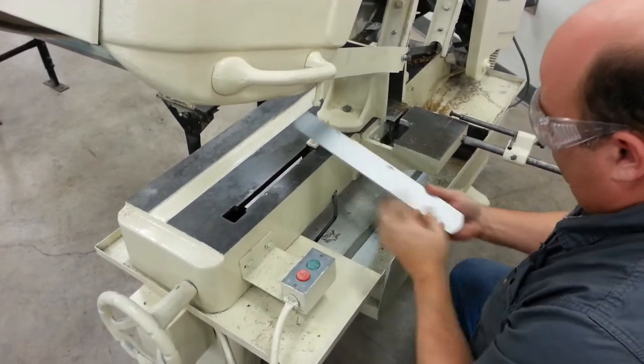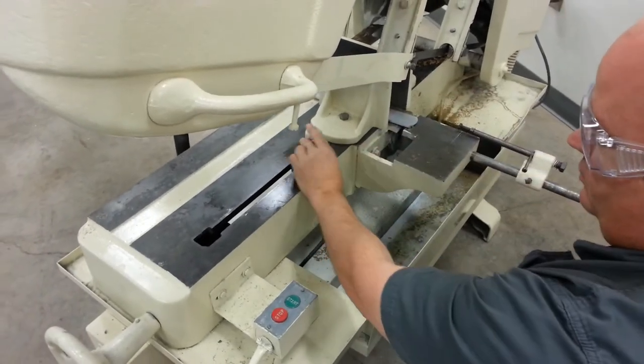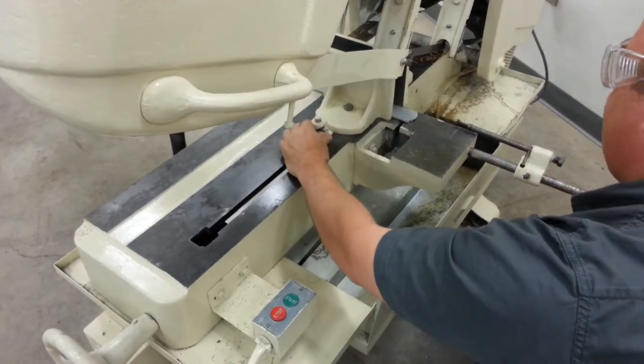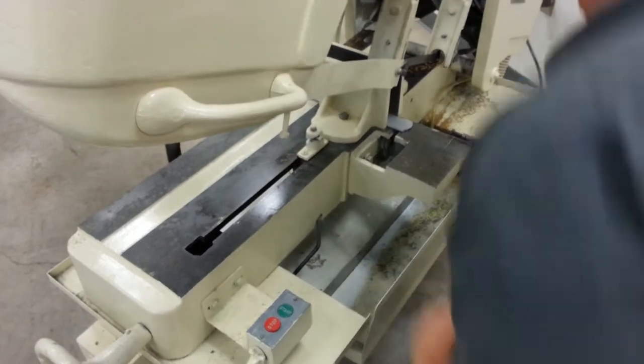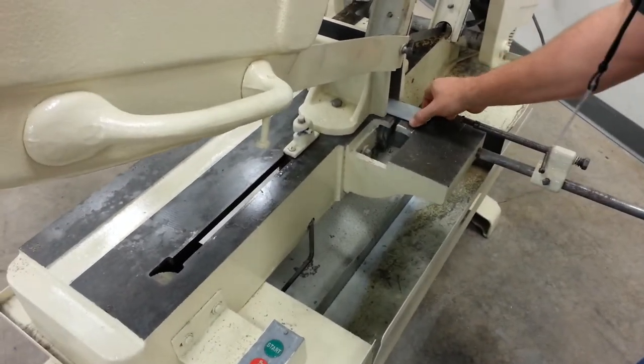Put the piece — and hopefully you've scored it — inside the vise. Adjust this up, and you can push the vise to get it close. You'll want to bring the blade down to match up your score mark.